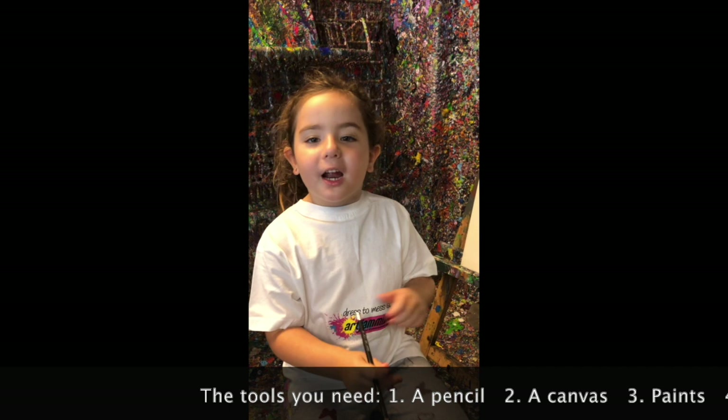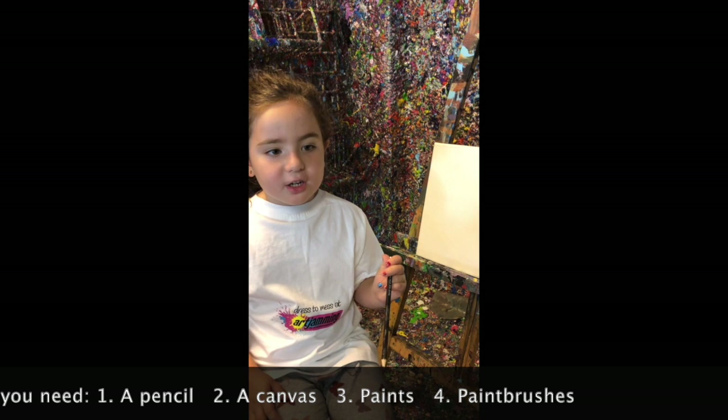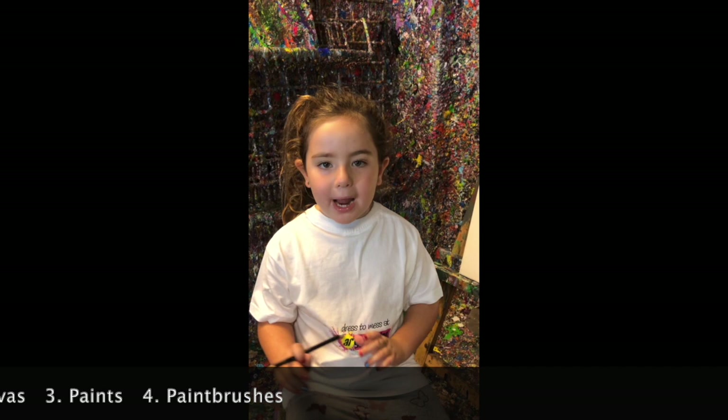One, you need your tools. Two, you need a pencil. And three, you need a canvas. And four, you need paint. And five, you need a paintbrush.